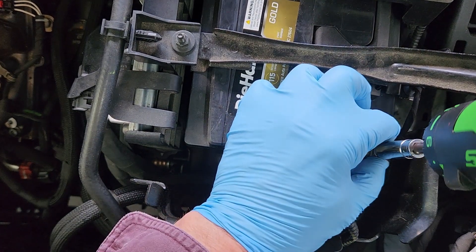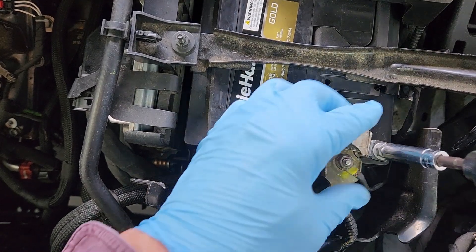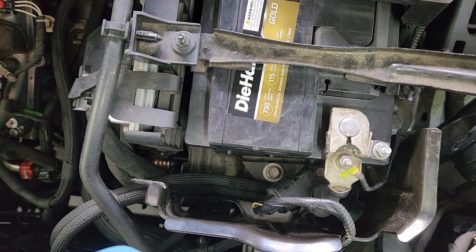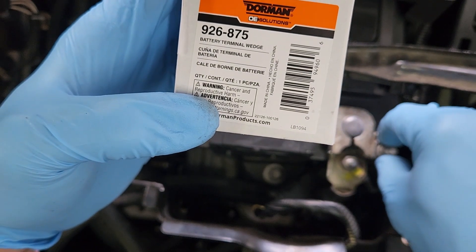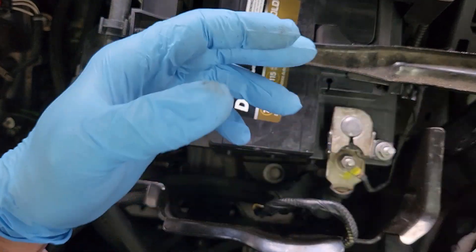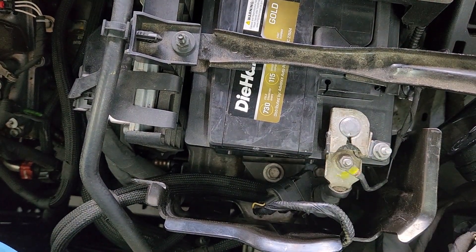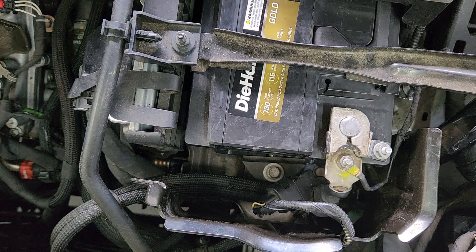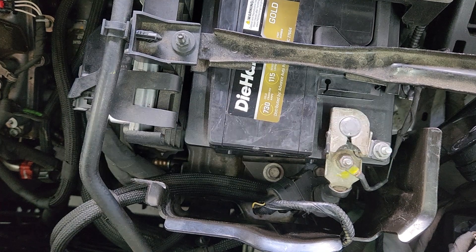Now we should just be able to tighten that down, and that makes the wedge slide and makes it tight. So even though it's not listed for it, the Dorman 926-875 kit will work to repair the wedge clamp on the negative battery terminal on a 2018 GMC Acadia, and this one's fixing to be done. Boy, that looks good. I wound up with a bunch of extra parts I can use on another vehicle. Another one fixed — Sparky out.